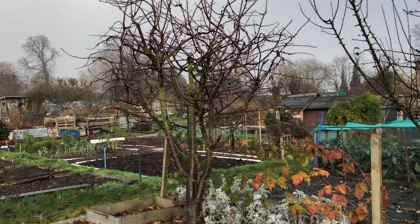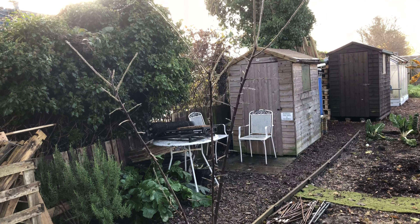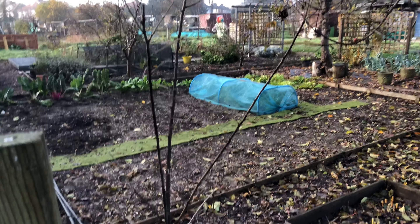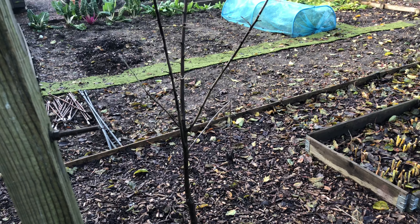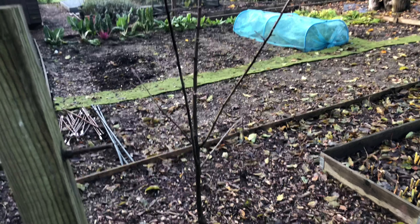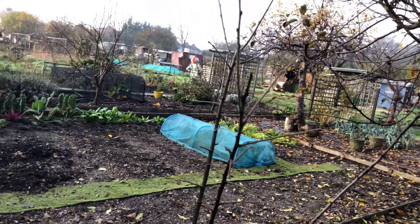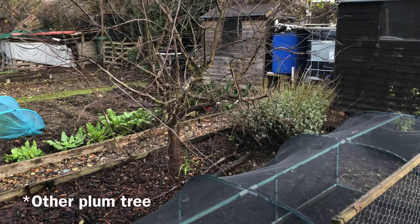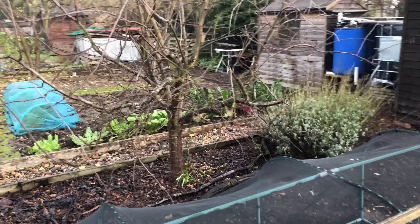We'll probably do a video on the winter wash — it really helps with the cherry tree, makes a big difference, well worth doing. Victoria plum tree — this is a small one at the moment. Can you keep them smaller? Yes, you can keep them pruned back. Base-wise you're looking at about a square metre of ground to keep it, and the branches obviously go over that. This is our Victoria plum and it's fairly big — we need to cut it back a bit.